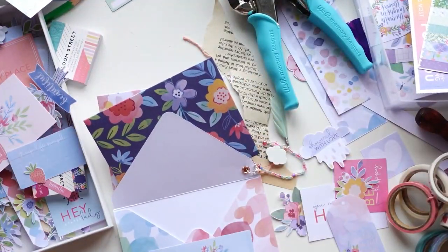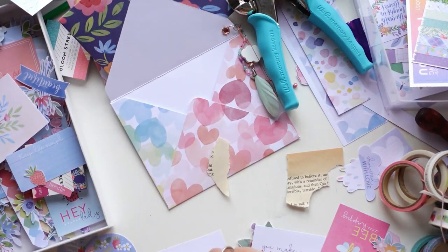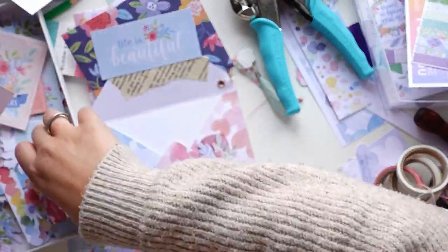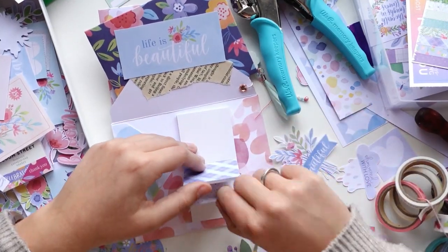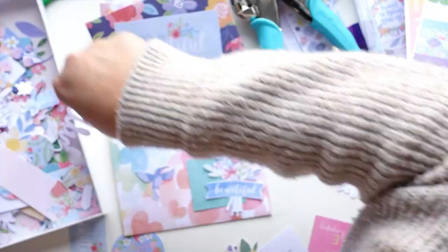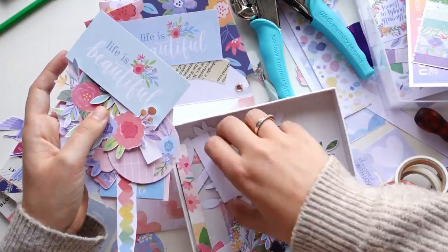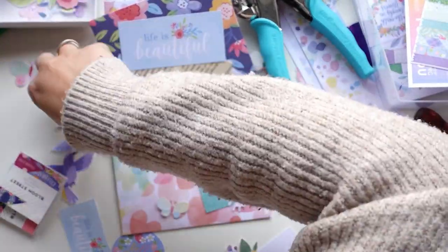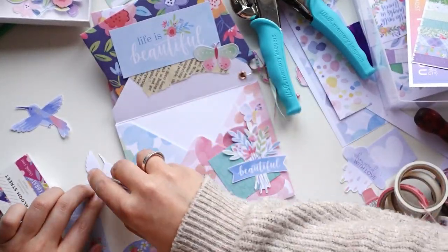I have two different types of cut-aparts: ones I printed myself and ones I cut from a 12-by-12 sheet. If you see any color differences it's because I'm mixing the printed ones with the real deal. I also found a scrap of book page and decided it looked nice, so I just added that — a little touch of my own. I love using book pages here and there. Even though I mainly used Bloom Street goodies, it still really felt like my project.